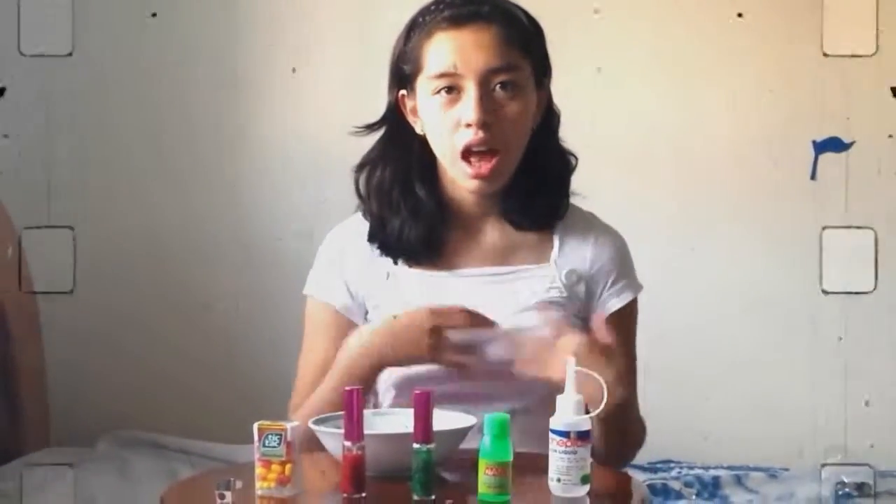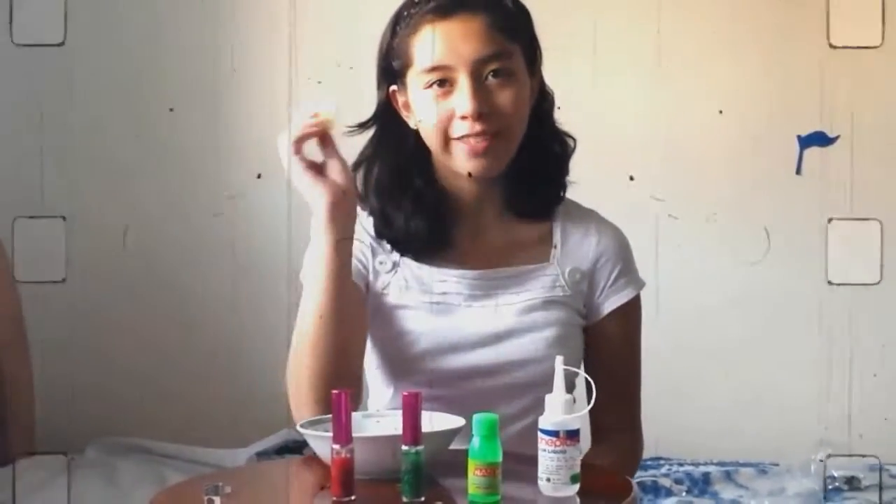Hello, I am Alejandra. How are you? In this video we are going to learn how to make a sharpener using a little box of Tic Tac.